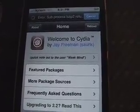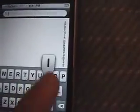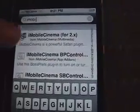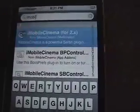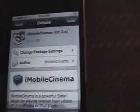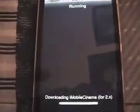You can also get iMobile Cinema for BossPrefs so you can toggle it on or off whenever you want. You can go to Changes, but since that switches every day with new additions, just go to Search, tap the search bar, and type 'iMobile.' It'll show iMobile Cinema for 2.x. Tap Install, then Confirm, and it'll install right on your device.